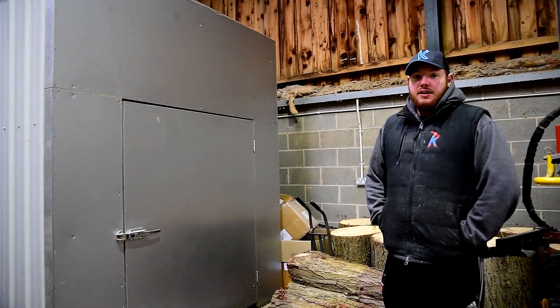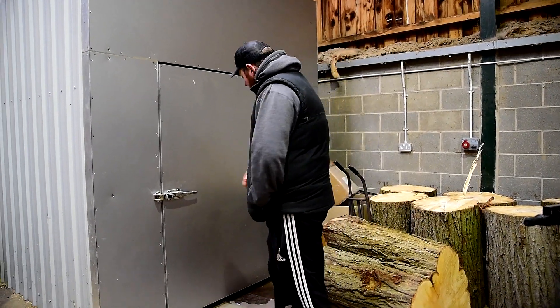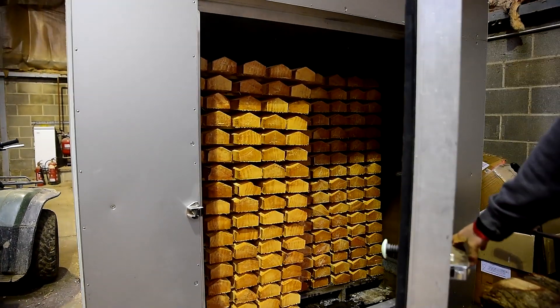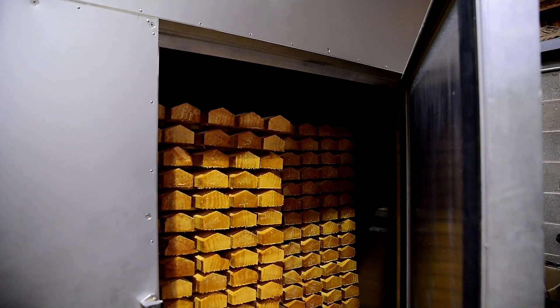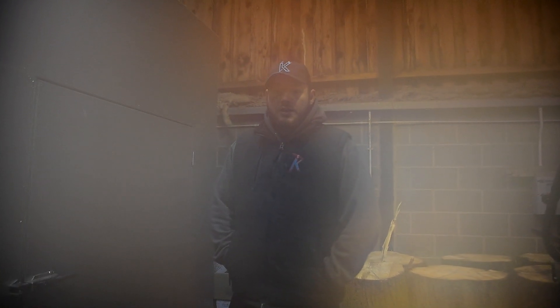There's about 1,200 clefts in there, ready in about three to four weeks. I'll let you have a little look inside. At the moment it's running at about 50 degrees, so it should be drying quite nicely.